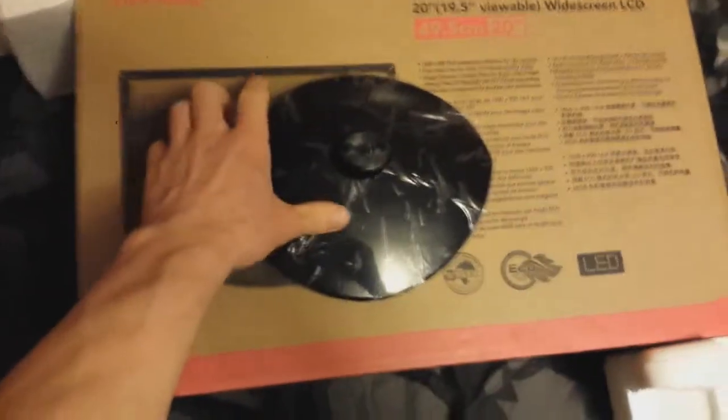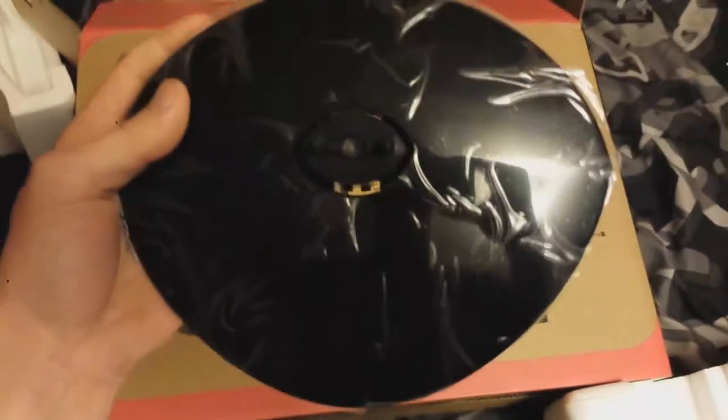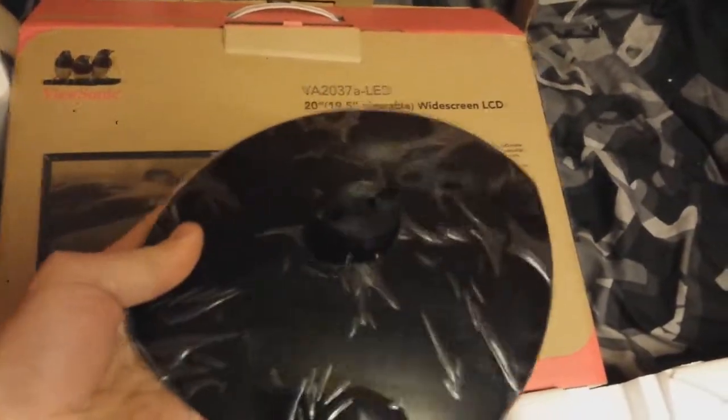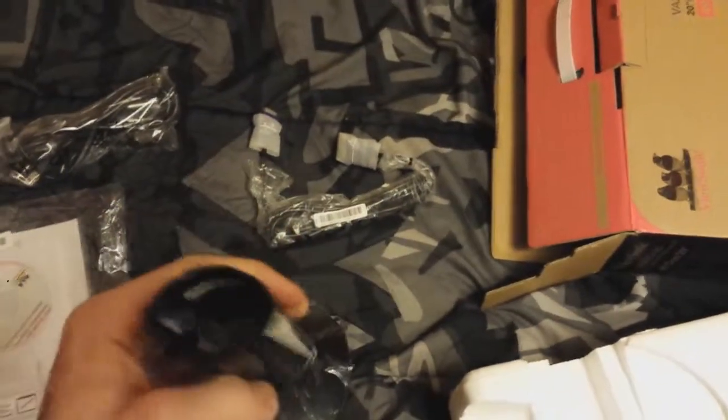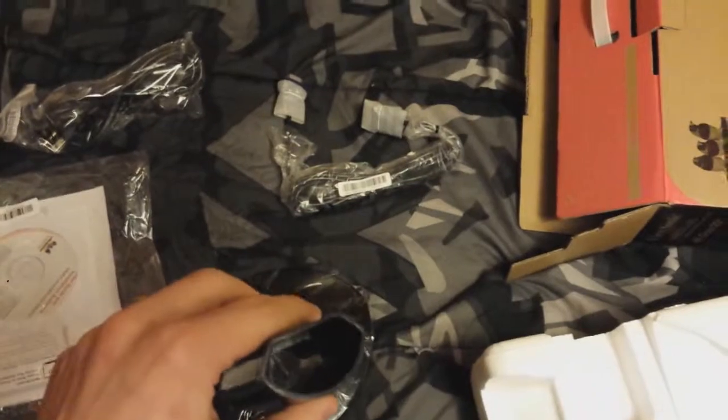As you can see here, this is the stand, which I gotta say is very impressive looking actually. Compared to some not-so-good-looking computer stands, this one is pretty sturdy looking — nicely well placed and plastic. See if we can maybe put this puppy together. Maybe I can do it with one hand. This'll be pretty difficult.